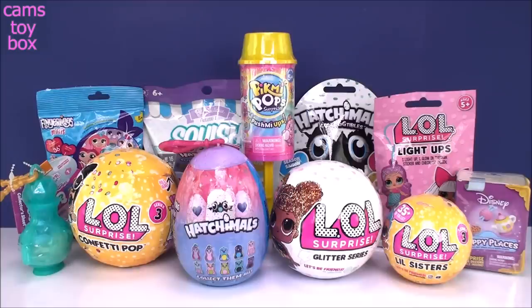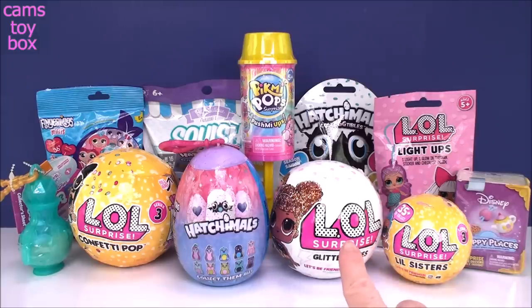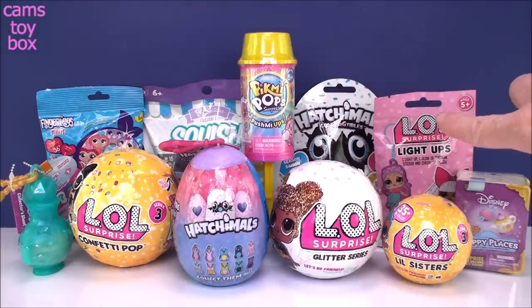Hi everyone and welcome back to Cam's Toy Box. I have pulled out some super cool surprises for us to check out together. We have quite a few LOL surprises — the Confetti Pop, a Glitter Series I found while out shopping yesterday, an LOL Little Sister from Series 3, and the LOL Lights Up Light Ups, which if you guys haven't seen them, they are super super cute.